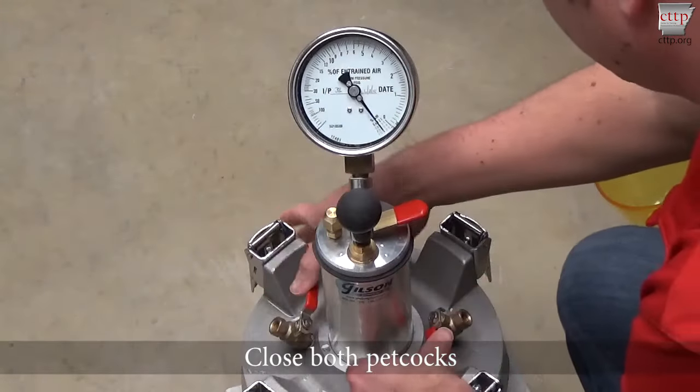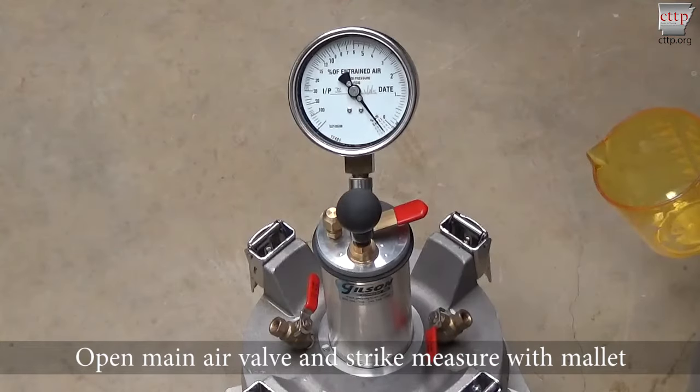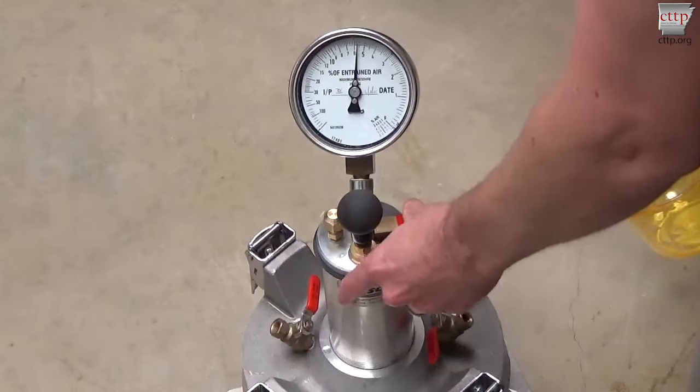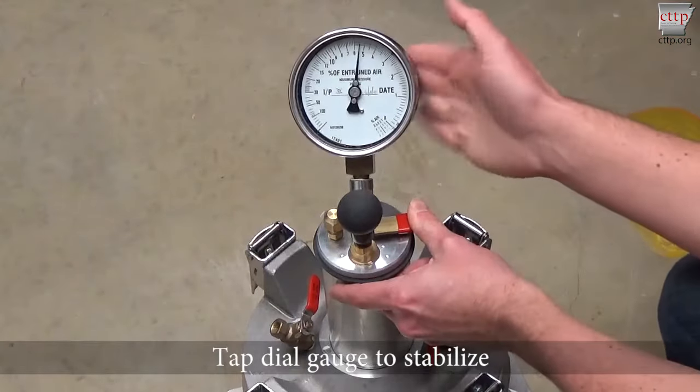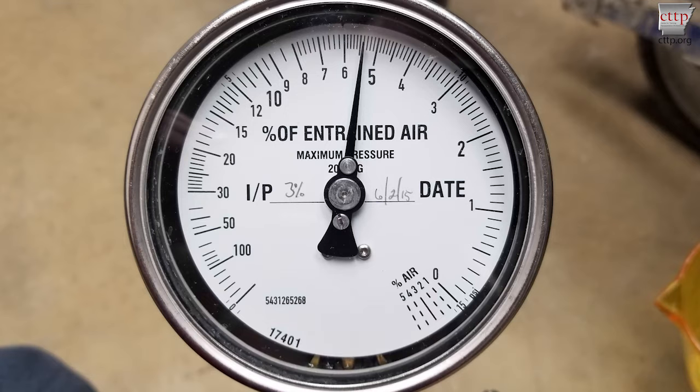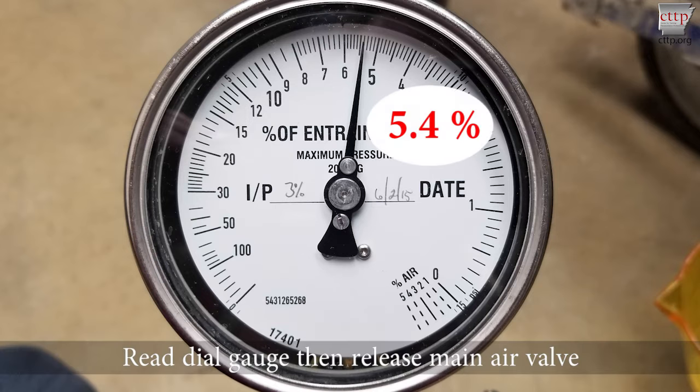Close both petcocks. Pick up the mallet and open the main air valve by pressing down on the topmost lever. Immediately tap the sides of the measure with a mallet to release the trapped air while continuing to hold the main air valve open. Tap the dial gauge lightly with your fingers until the reading is stable, still holding the main air valve open. A reading which doesn't stabilize indicates a leak and an invalid test. Read the dial gauge, then release the main air valve.